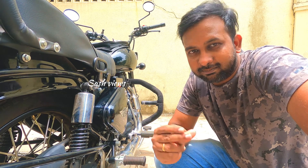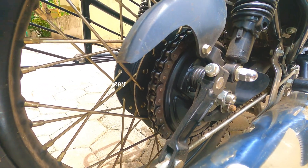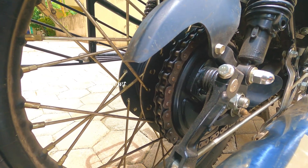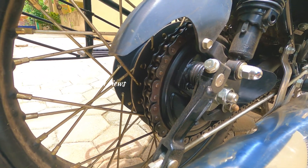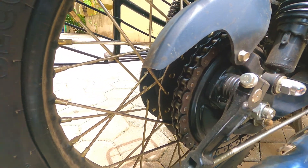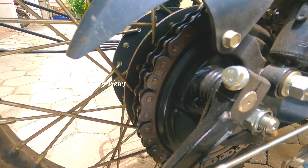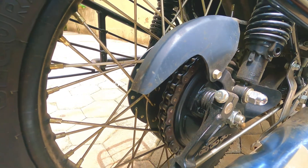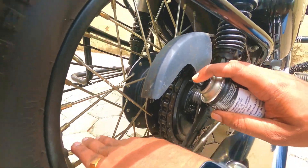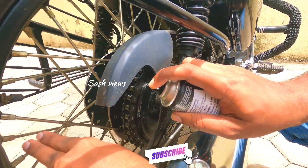I am going to show you the demo. Now we have to reach the area so we can spray it. We have C1, that is chain cleaner. The chain condition is sticky, so we need to spray it. First, spray chain lube using C1.